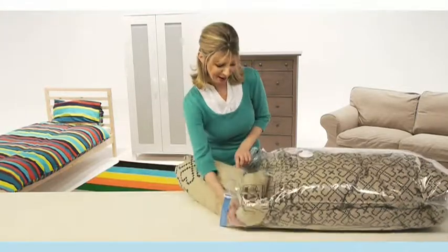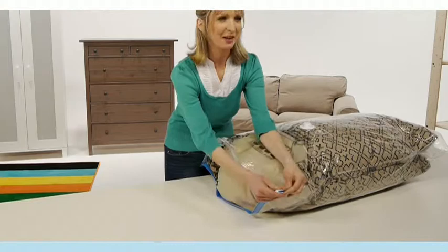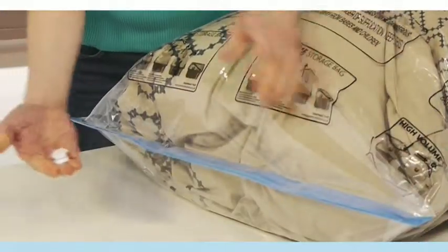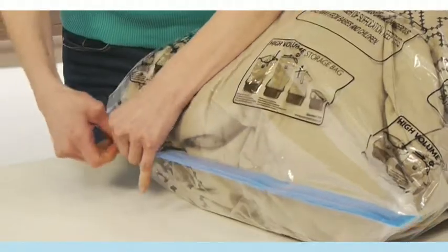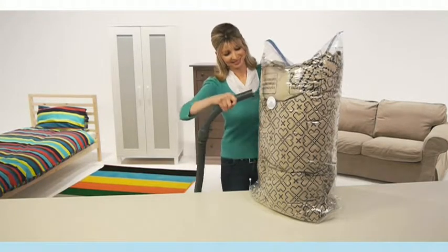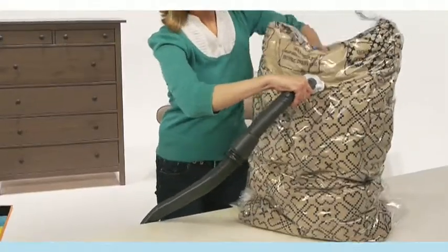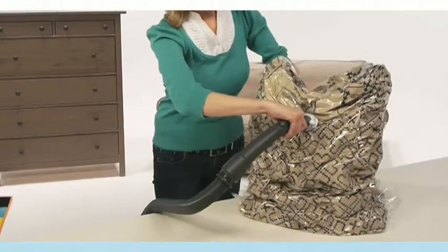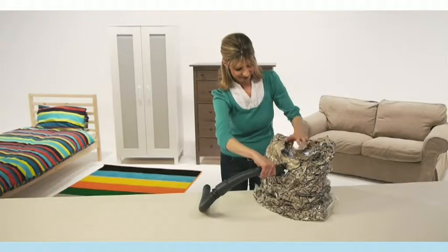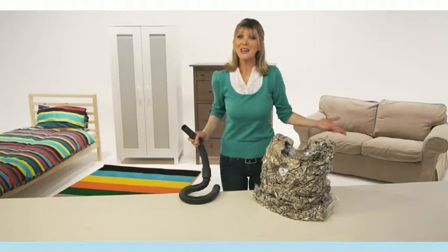It's quick and easy — just pack the cube and zip the white slider back and forth four times for a really good seal. If it comes off, it just slots back on. Vacuum the air out, and here it is, ready to store anywhere.